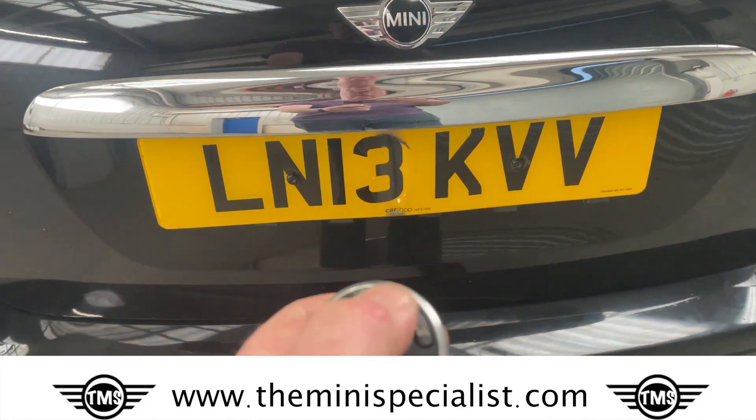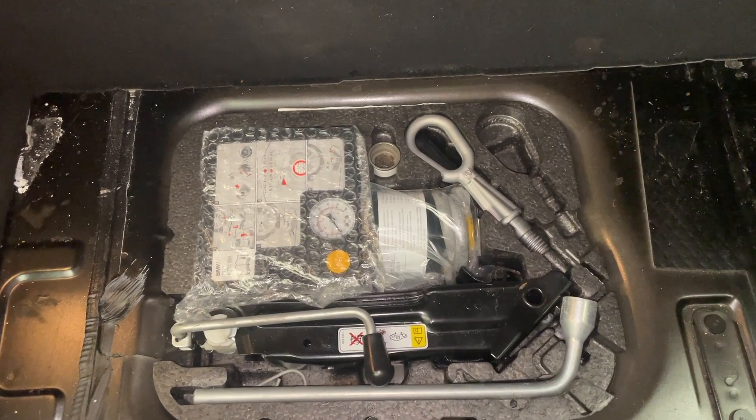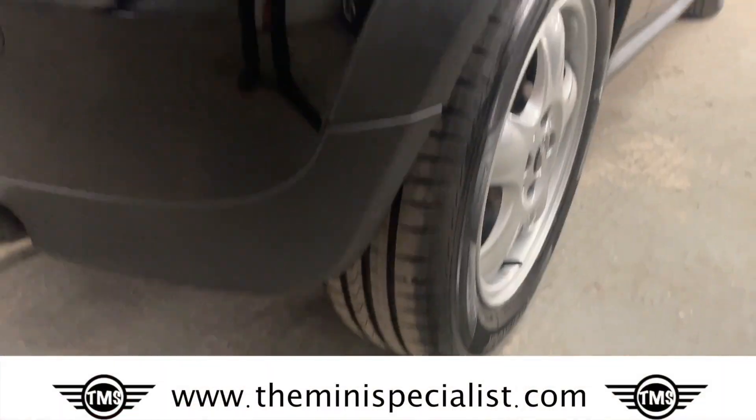We can open it on the key — I'll show you how. To open the boot, unlock the car and hold that button down, and then the boot pops open underneath. The parcel tray is present, and we have the tyre repair kit present. Coming down the right-hand side, refurbished wheel, great tyre tread.